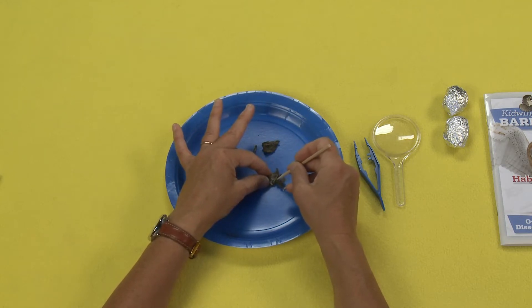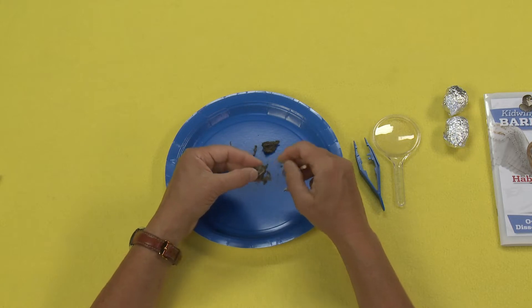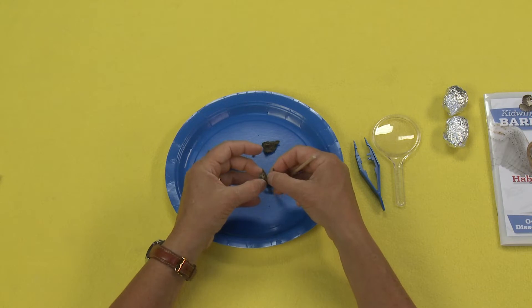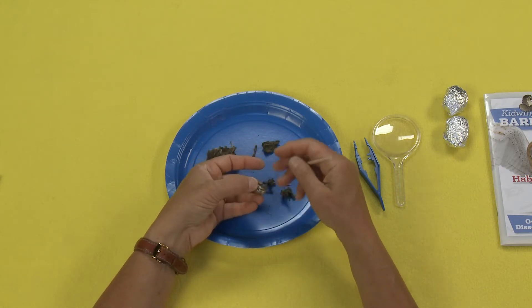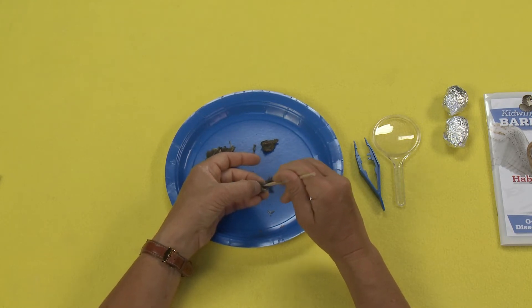Let's see what this is. Oh, this is a little skull. This is a tiny little bird skull. Look at that — oh my gosh, can you see that? Oh wait, no, it's not a bird. It's a little — oh, this must be a mouse, because there's its teeth.